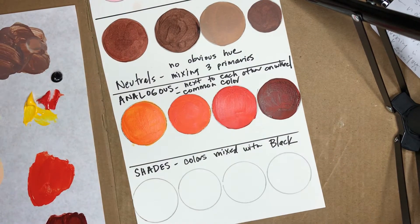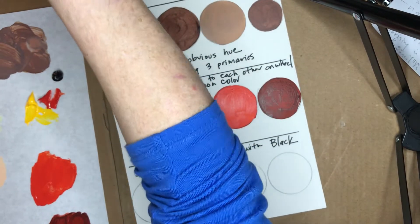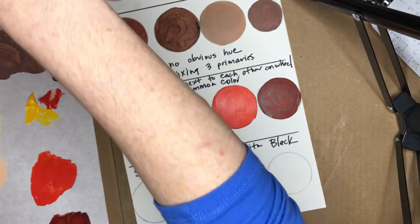Sorry, I couldn't find my black and I leaned across the table looking for it and got paint on my shirt. So if you get paint on your shirt, immediately go wash it out — if you let it dry it will never come out. That's why it's important to wear an apron or something when you're doing this.